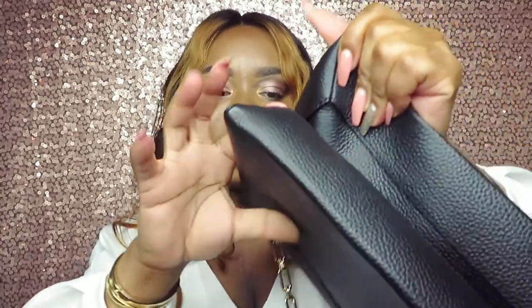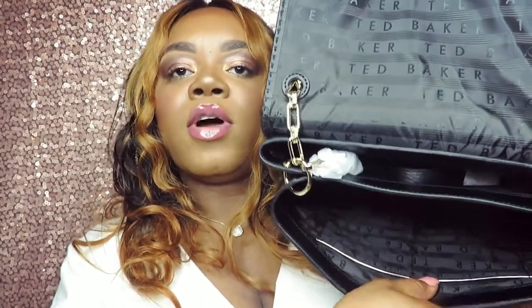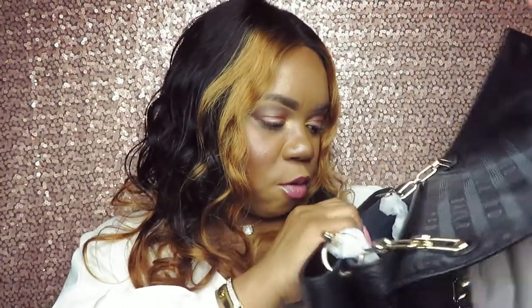As you can see, there's this little magnetic strip that holds it down, and it has the black lining of Ted Baker. I actually love that they paid attention to detail on the inside — it has that gold lining on the actual pocket area, and it also has that on the other one too.